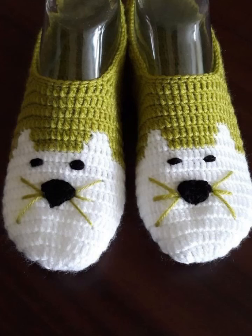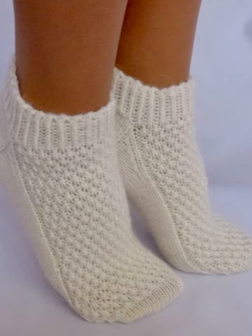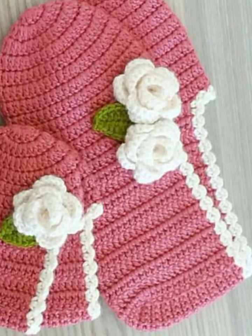Please watch this video till the end and tell me in the comment section which type of new video you want to see on my YouTube channel — I will upload it next. In this video we will be making stylish crochet booties using yarn and various techniques.